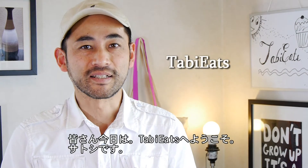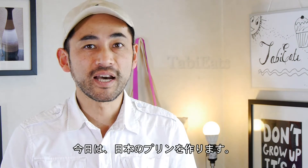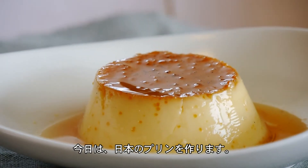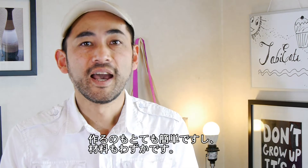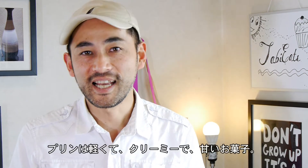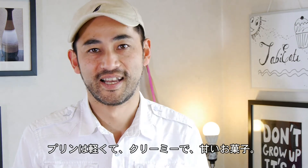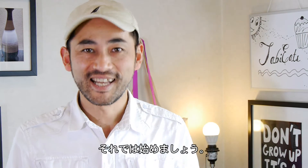Hey guys, welcome to TaviEats. This is Satoshi. Today we will be making Japanese style flan, which is called pudding. I always loved pudding when I was a child, and I still love it. It is so easy to make, and you only need a few ingredients. Pudding is light, creamy, and sweet. Everybody loves it. Let's get started.